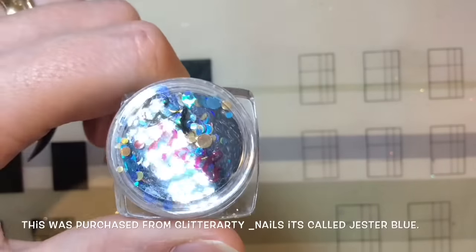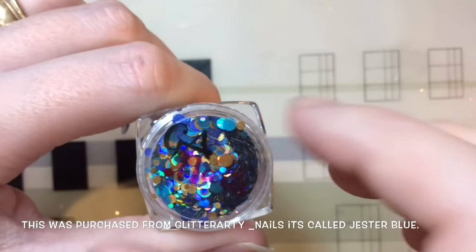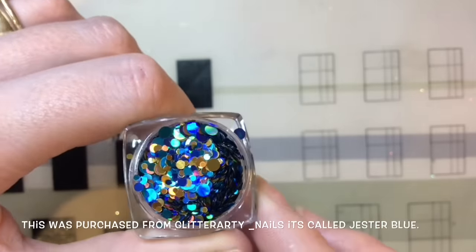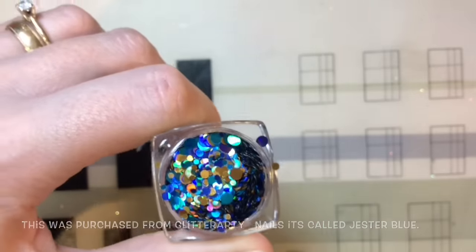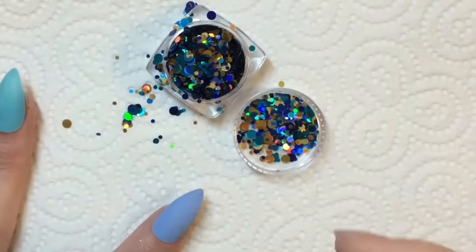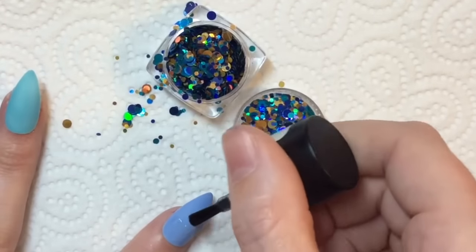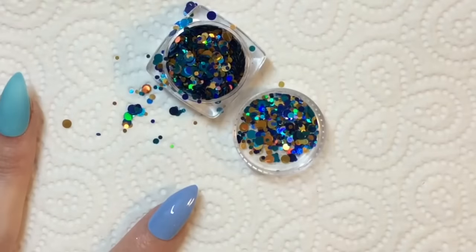On my index finger I'm applying these gorgeous holographic dots that I purchased from Glitter Arty — this one is called Jester Blue. I'm again just applying a bit of the matte top coat because I want it to stay matte, I want the whole nail to stay matte.